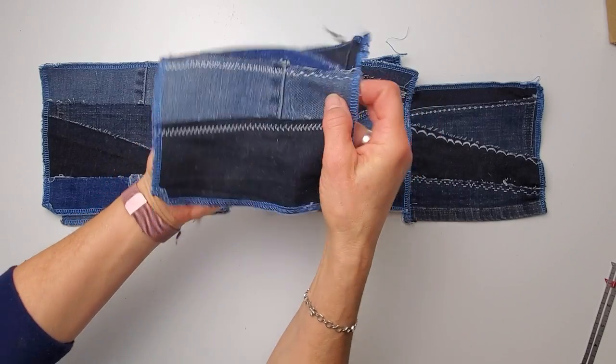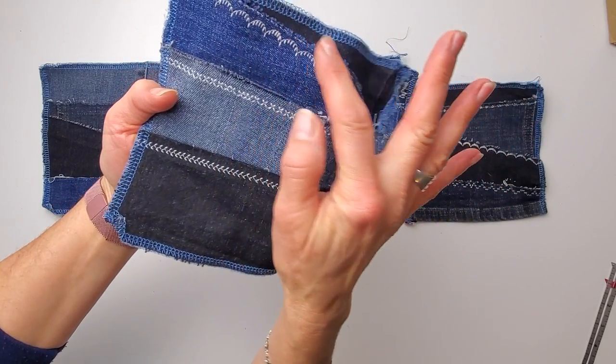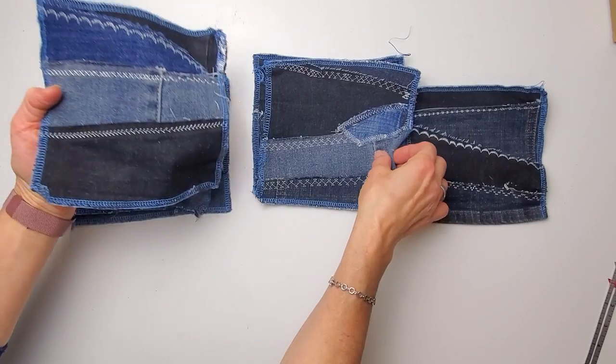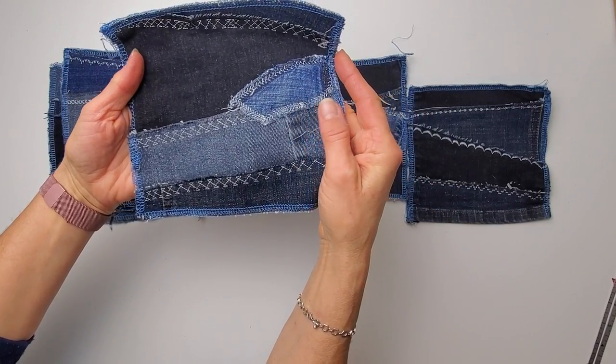When I was prepping for this video I checked my bin of current projects and I came across these pieces that I had pieced together ages ago, so these will be perfect for today's project. You can see that I just pieced together bits of denim just overlapping pieces using a plain stitch or playing around with some of the different embroidery stitches on my machine. I'll show you a few pouches with some variation, but of course you can also just use a plain piece of denim. These pieces are about seven inches square.